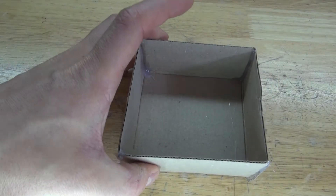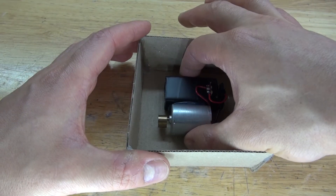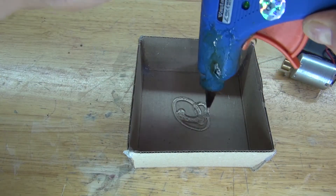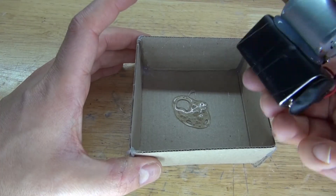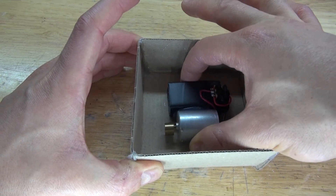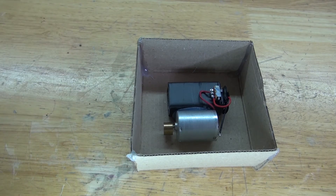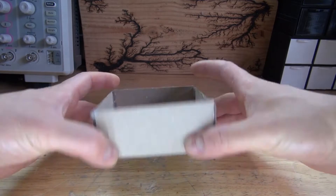Next I'm going to take this cardboard housing, take the circuit and place it in the center of the housing. Take a generous amount of hot glue and place it in the center of the housing, then glue the circuit into place. Hold it in place and wait for it to solidify. And there, this part of the project is now complete.